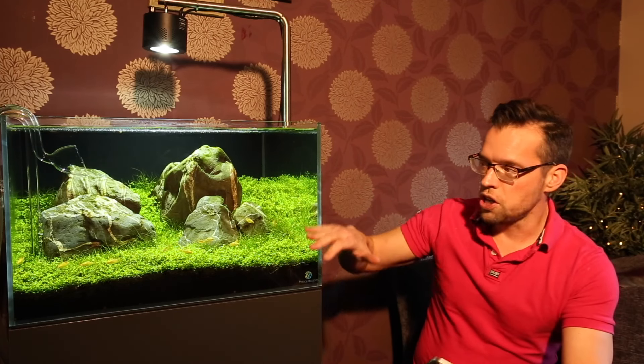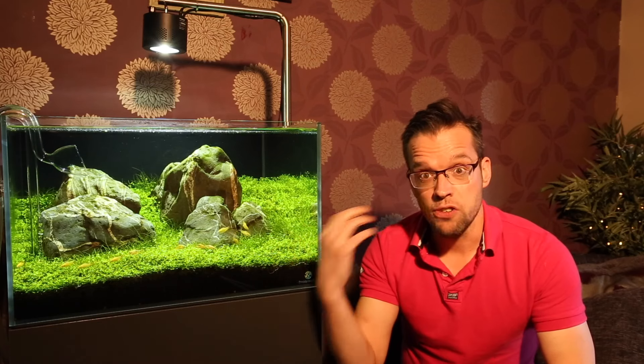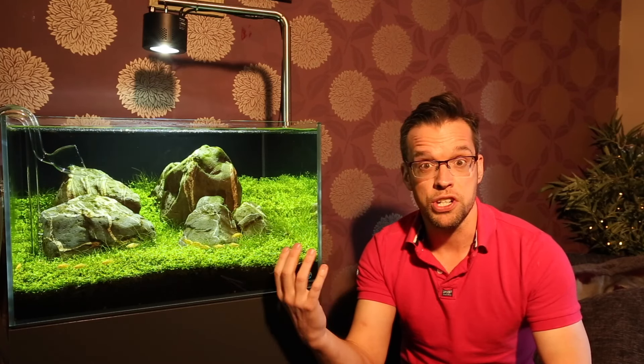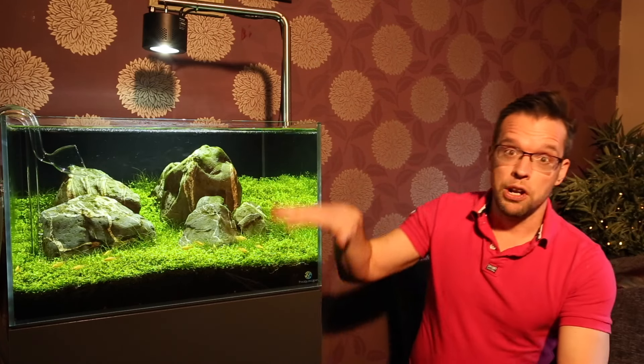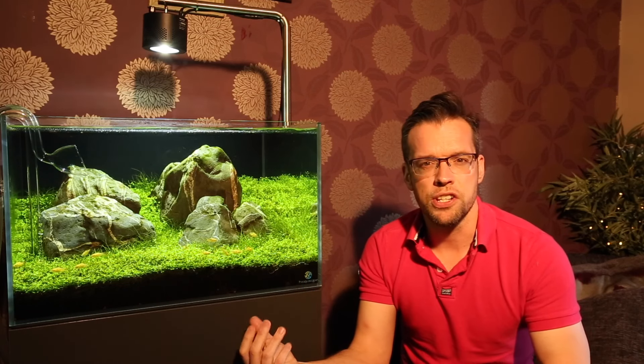During a water change, a lot of the time you're exposing the plants to the air, which allows them to grab loads of CO2 from the air. Plants can use CO2 much more efficiently from the air than from the water. So when you fill up with fresh water, the plants are still photosynthesising at a really high rate and that's why you see the pearling. There also tends to be quite high CO2 concentrations in fresh tap water, which could also explain the pearling.